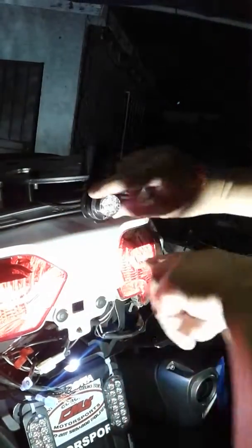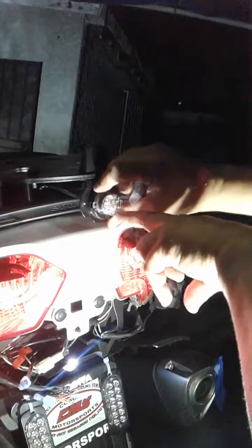We're going to install our light now. You'll notice these lines on it — don't mount it like this vertically, or the light will shoot up and down. You want to mount it like this so you get a nice wide beam from all angles. Using the provided hardware, of course.